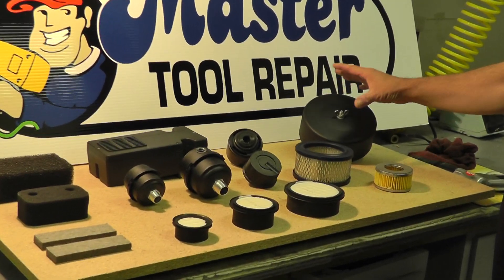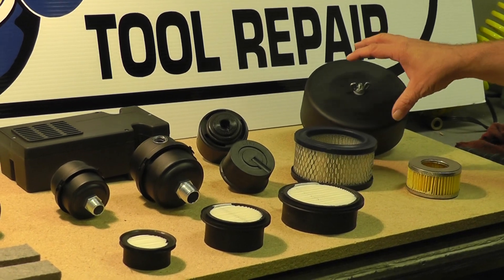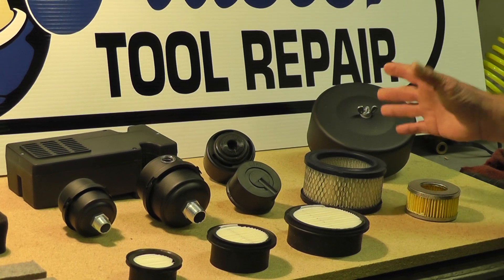First of all we have the canister style hollow air filters. You see this is the filter that's inside of here. We offer these — some of the smaller ones look just like little mini car air filters.